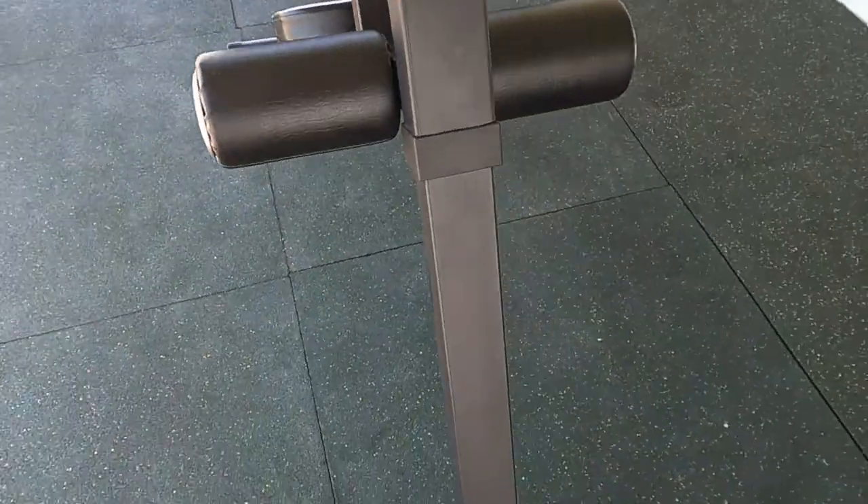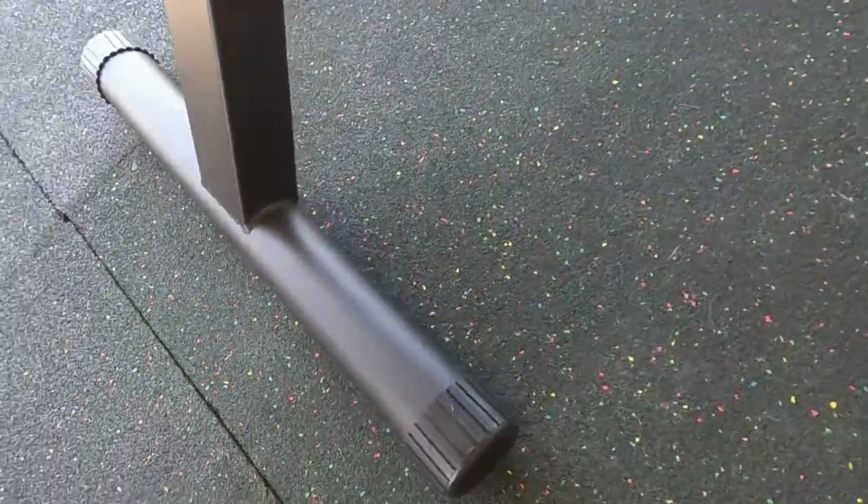Going under the bench, you can see it's all bolted together with bolts along the padding — there's a heap of bolts holding it together.